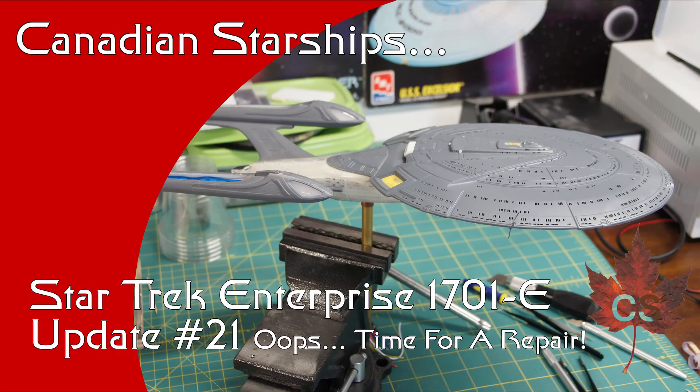Hey there everyone, my name is Andrew and this is Canadian Starships. Welcome back everyone to another update.